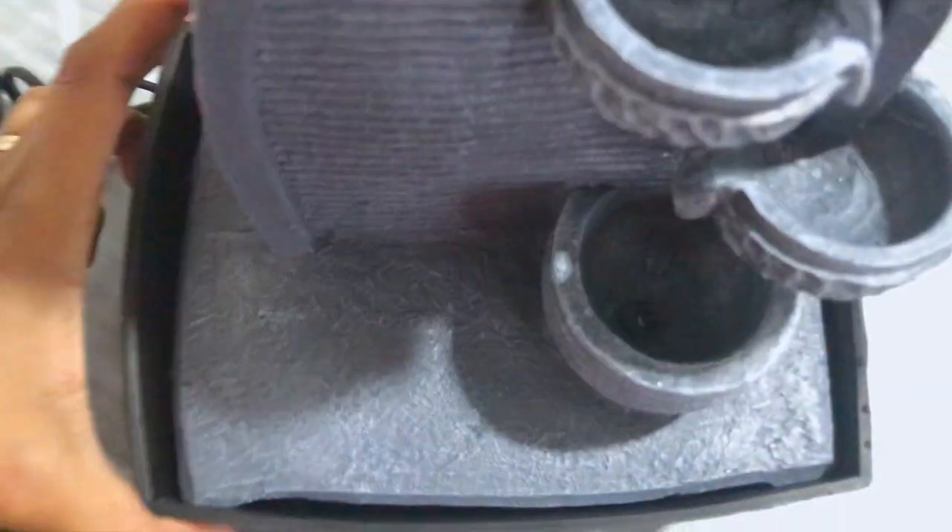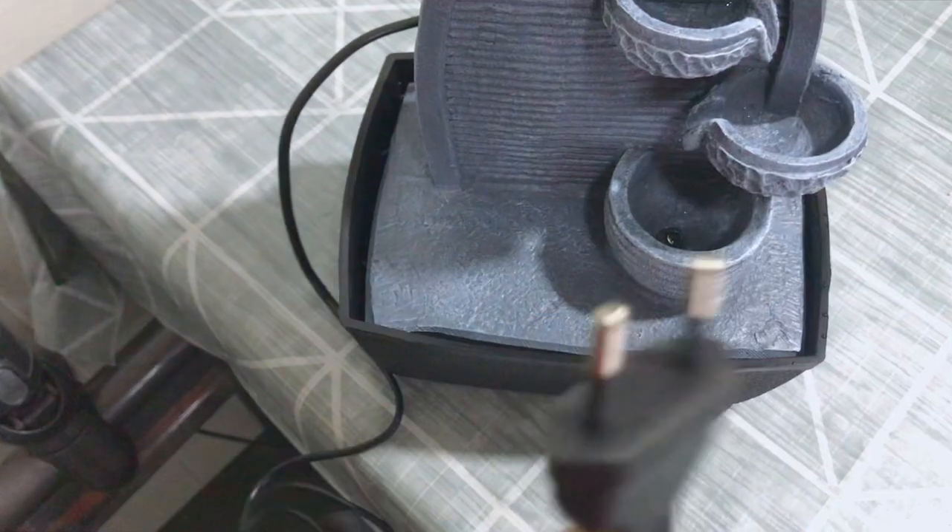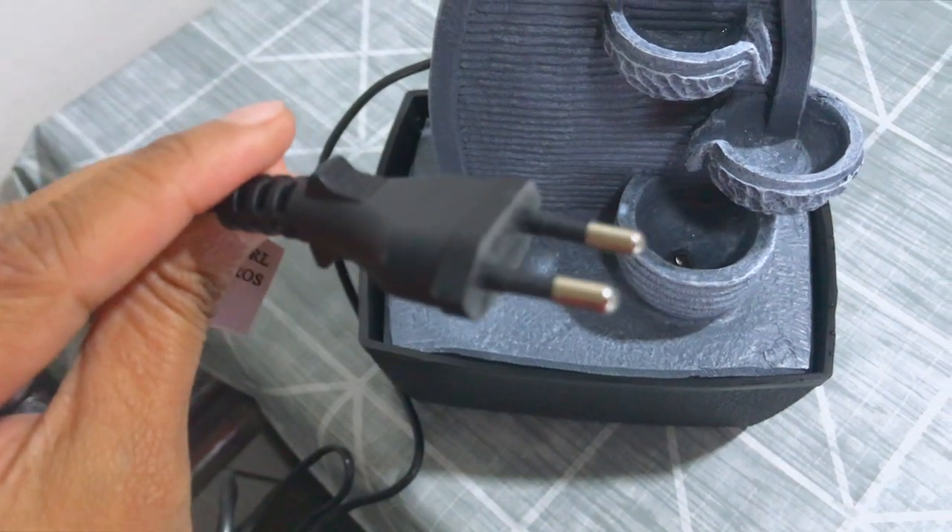Now we will test our water fountain to see if it is working fine. Make sure the plug is not wet before plugging it into the plug socket.